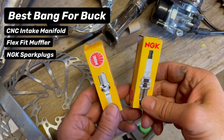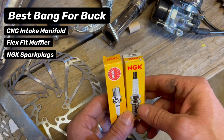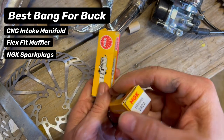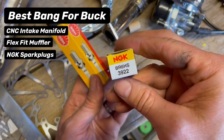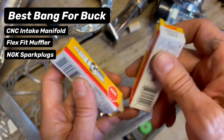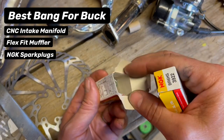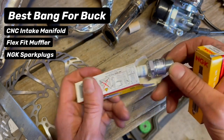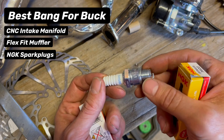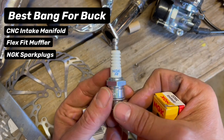Next up on the list is NGK spark plugs. They're definitely a good bang for the buck. They have several different models and styles that give different performance. It's something I would get a handful of and just start testing them out to see what you like, but they're definitely proven workhorses — a bang for your buck performance part. Can't go wrong with an NGK.